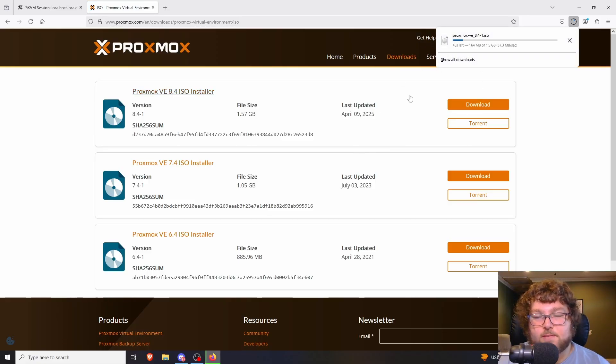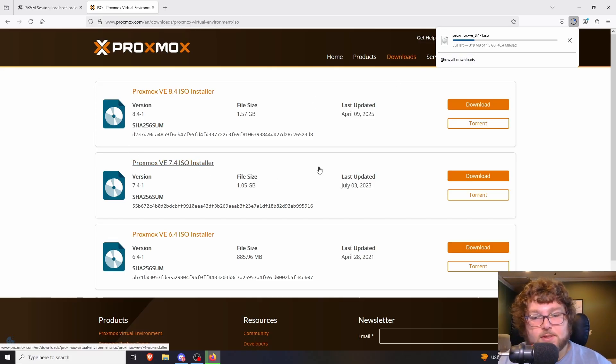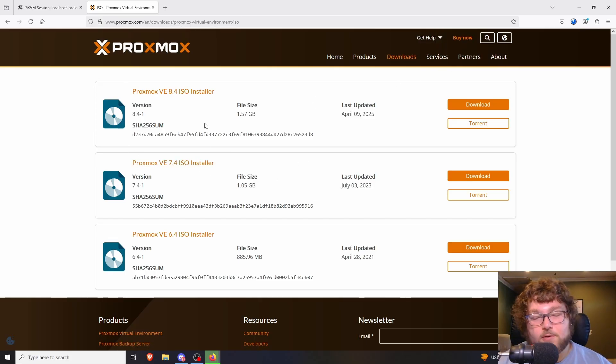It's only about a gig and a half so it downloads pretty fast. I'm going to put it in my ISOs folder. You're going to use something like Balena Etcher to write to the disc, or we're going to use iVentoy to put it on a USB so it's actually bootable. For the actual install I'm going to be using iVentoy — it's a USB bootable tool where you can load ISOs and install them right from the tool. I'll be using that in combination with PiKVM so I have KVM access and don't need a monitor and keyboard.